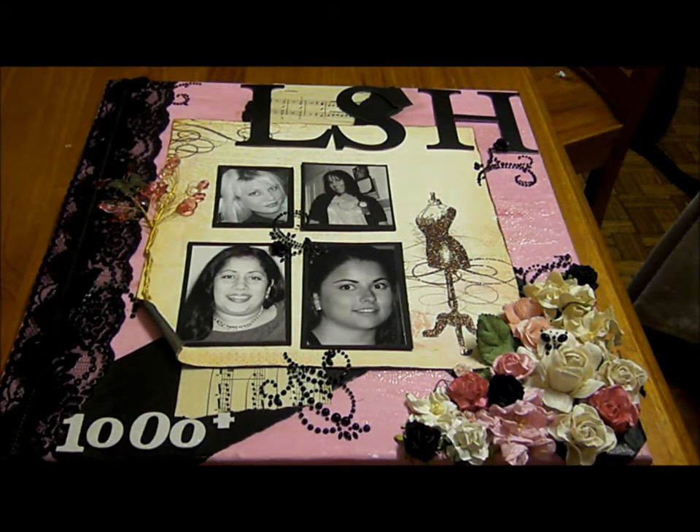I really value everything that I've got from LSH and I really value the friendships that I've made there. This is just a thank you token. I hope you enjoy my video and I'll put some pictures on a slideshow at the end. Thanks for watching, bye!